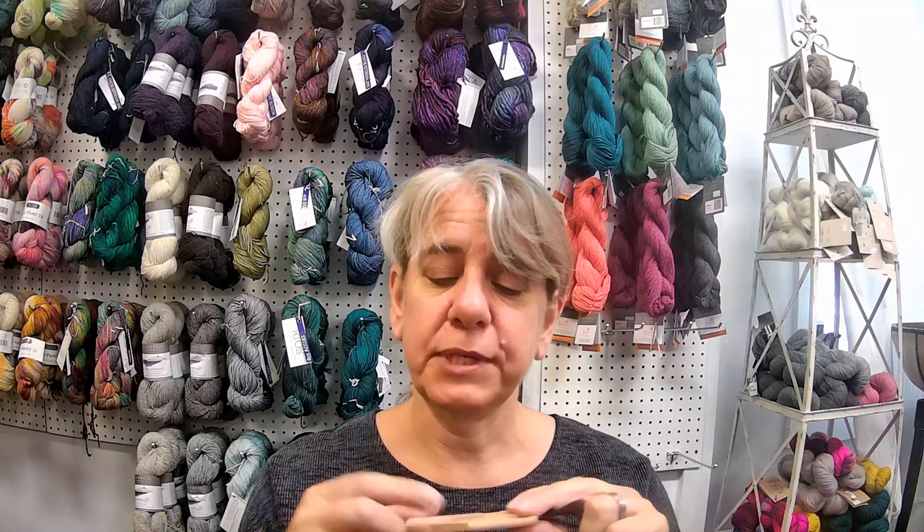How we determine which bucket a particular yarn goes into is determined by something called wraps per inch. There's a great little tool that looks like this — it's called a wraps per inch tool. This is a one-inch cut in the bottom of it, and what you do is wrap your yarn around it. The number of times you can wrap your yarn into this cut determines which of the buckets a particular yarn is going to go into.